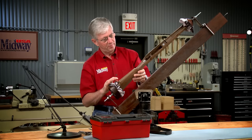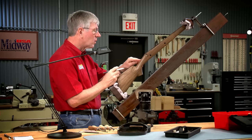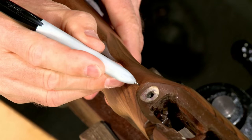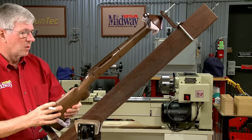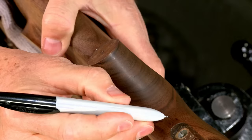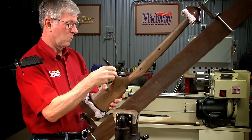Before beginning the checkering, the finish should be completely cured. I like to wait at least a couple of weeks after the last coat of finish is applied to let the finish harden up. The process of checkering requires just a few specialized tools. The first step is to locate the panels on the pistol grip. I begin by drawing a center line along the top and bottom of the pistol grip with a fine marker. This will help me keep both grip panels symmetrical.